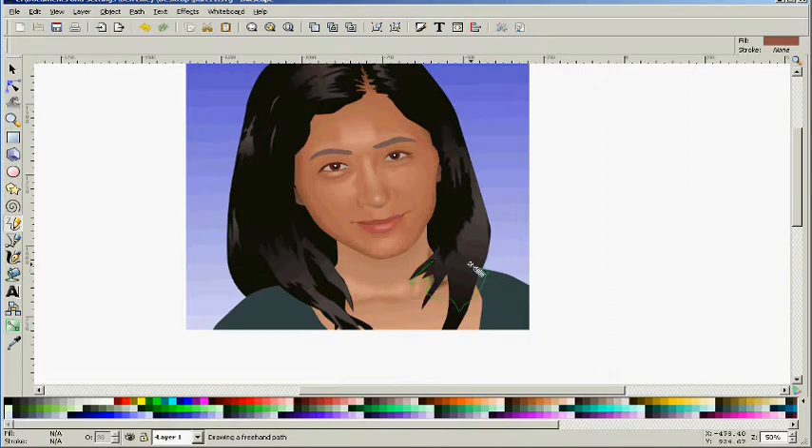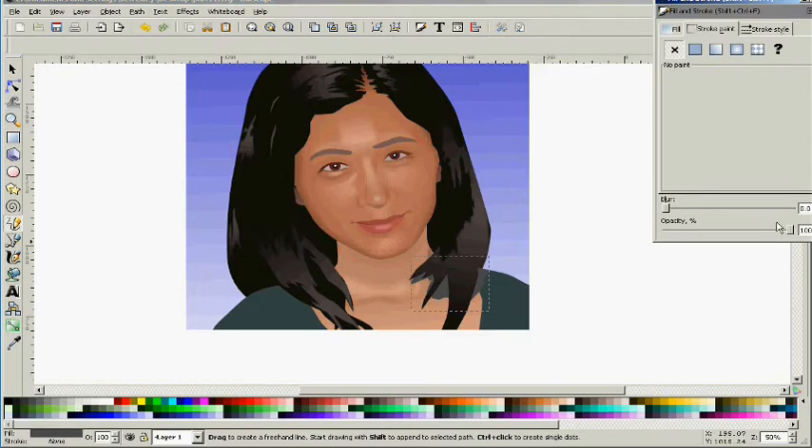I think we need a little shadow under here, underneath the hair — just a little final touch so the hair doesn't look like it's just floating in space. I'll make it a gray object and then add an opacity to it so it looks like a shadow. I could have done that a little bit better, but we're towards the end and I guess I'm getting a little lazy.